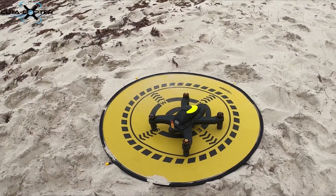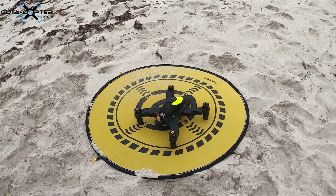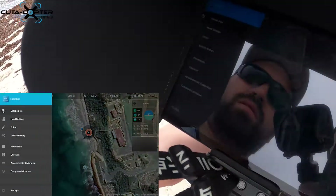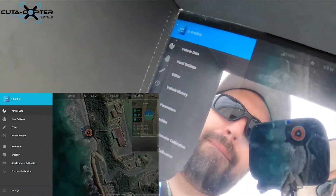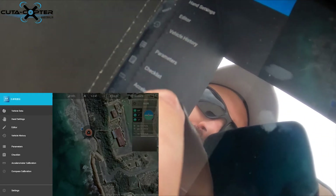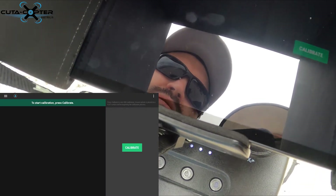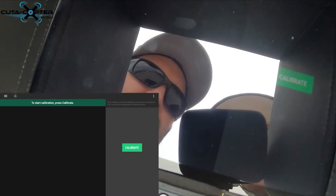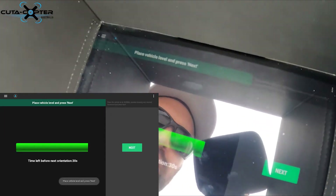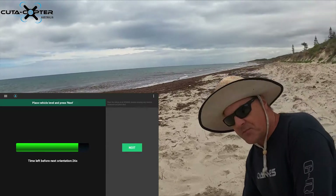This is the compass and accelerometer calibration for the CrudoCopter. We're going to do the accelerometer first. To access it, select the menu on the top left-hand side and at the very bottom you'll see 'Accelerometer'. Once you've got that screen, you just hit 'Calibrate'.